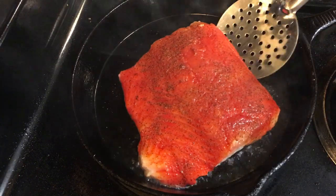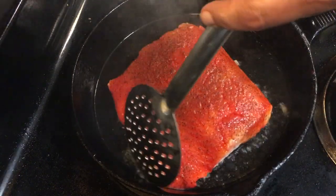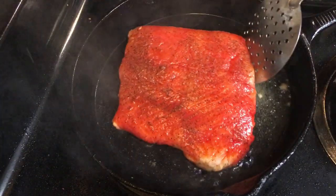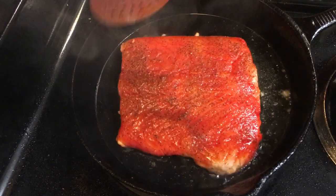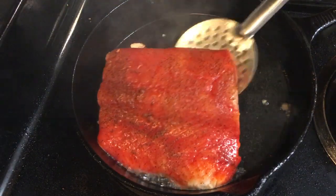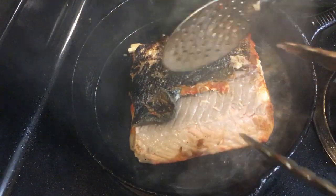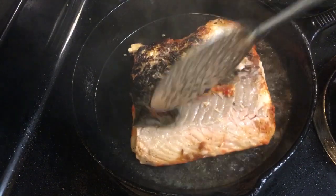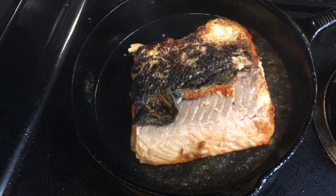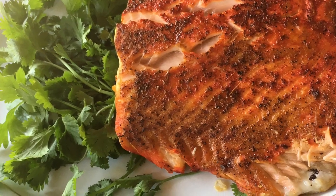After five minutes of cooking, use a spatula to loosen the salmon from the pan. At this point, flip the salmon over to cook for four minutes. That's all there is to pan-fried salmon.